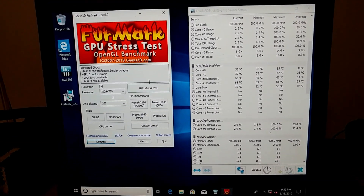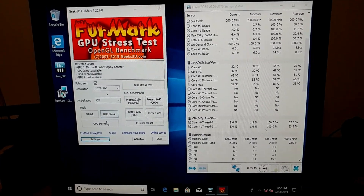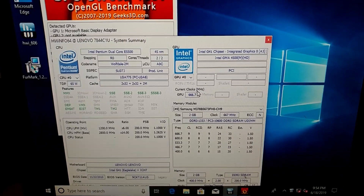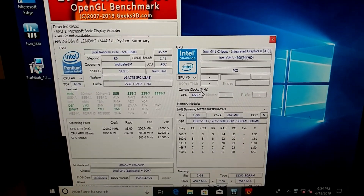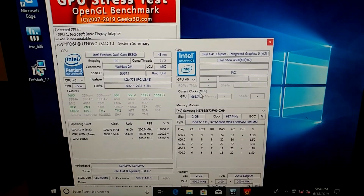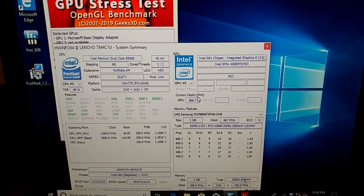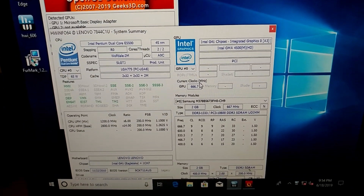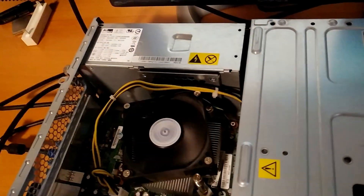I just figured we would start off with just a simple CPU burner. Just figured I'd give all the information on this computer. We will be definitely abusing this PC, and if it survives, I guess I'll give it to someone — or I don't know what I'll do with it.